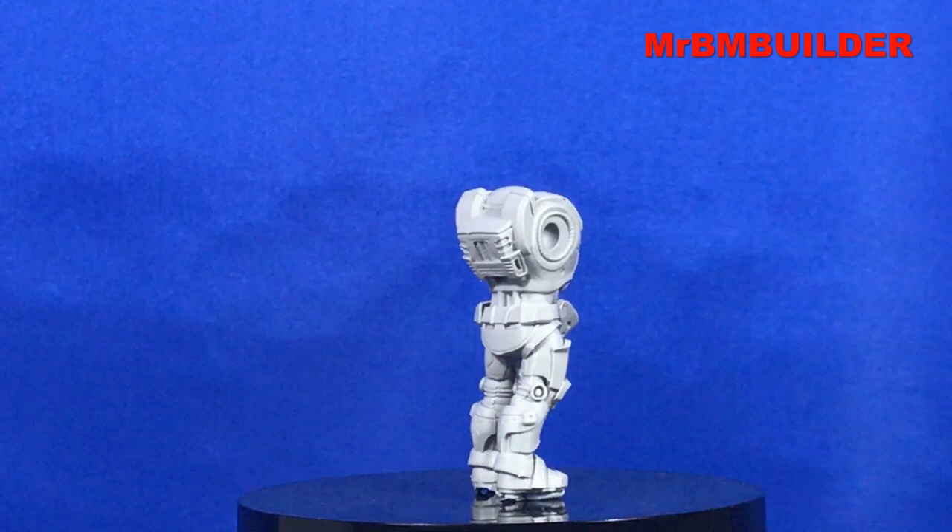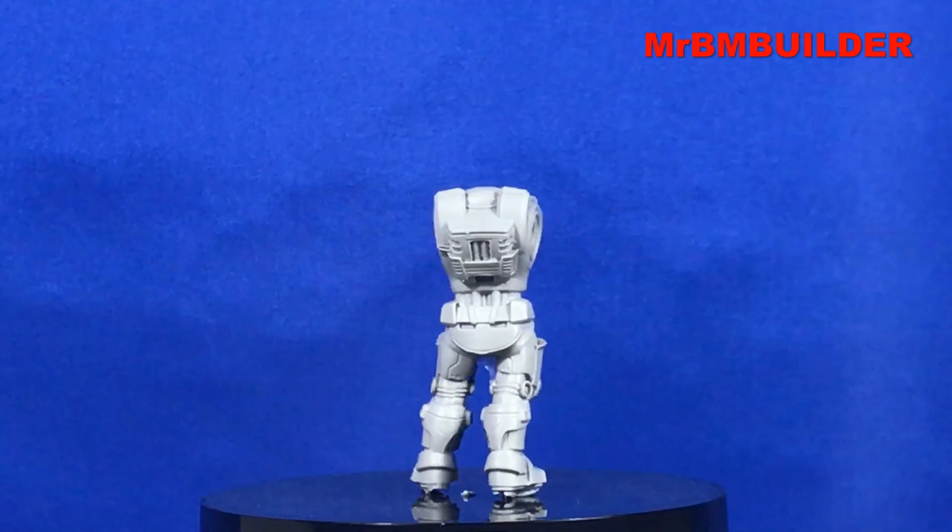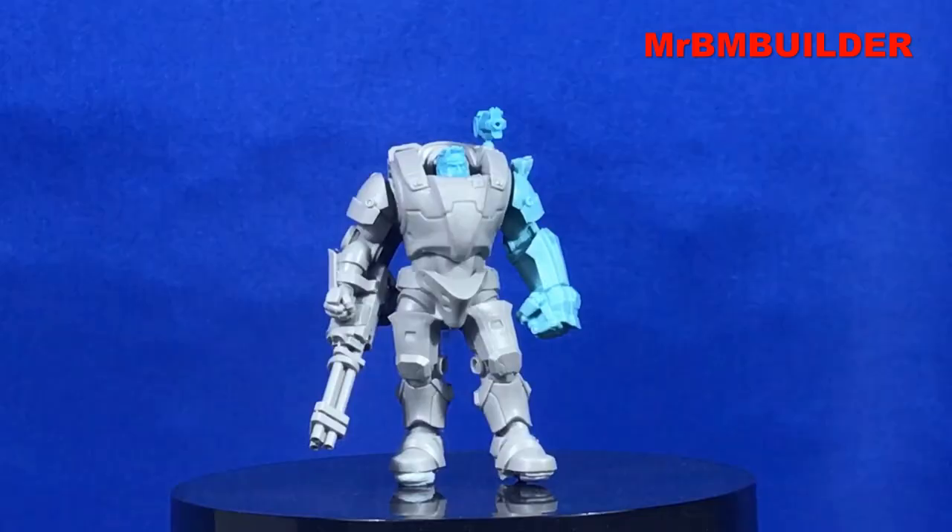The detail on the back there and the belt and everything - it's fantastic for this scale. I'm pretty impressed with it, other than the casting line. Here it is all put together.